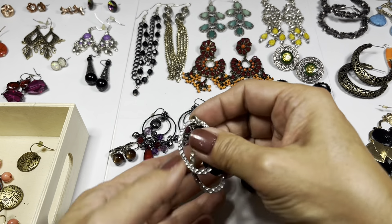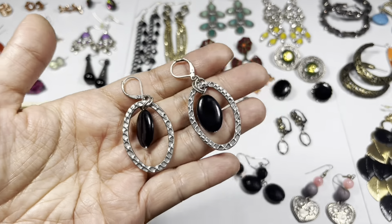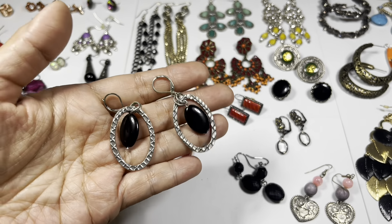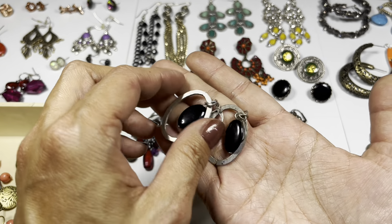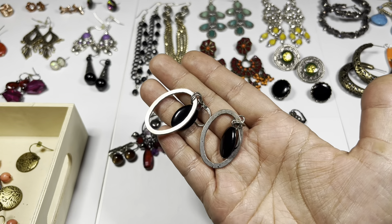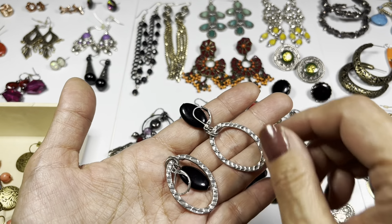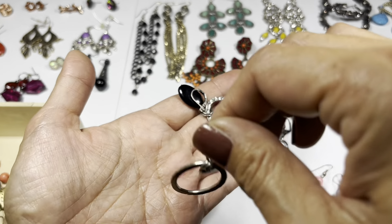This one is a silver tone lever back hammered hoop earring with an acrylic oval bead in the frame. There's the back side - they look to be in okay condition.